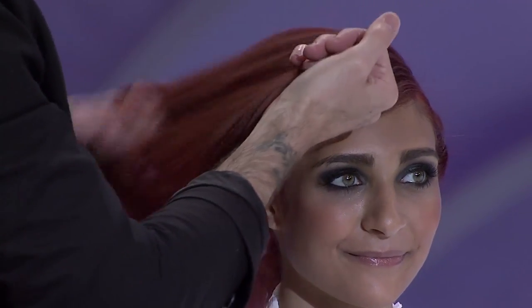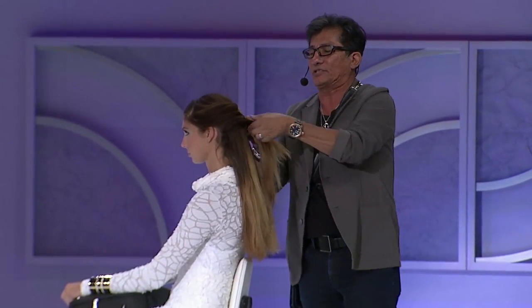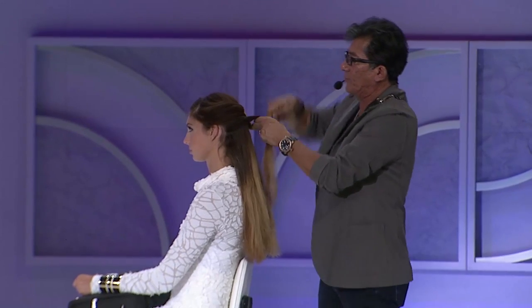Over here, I'm just working simply with knots. We moved away from braiding, just started doing knots, and discovered you can create real simple things with knots.